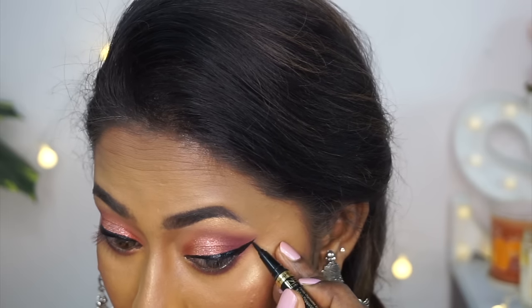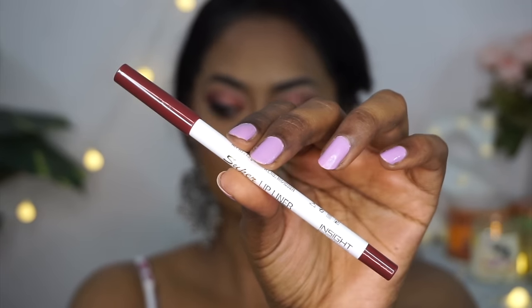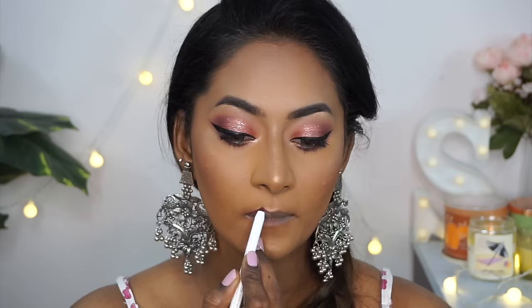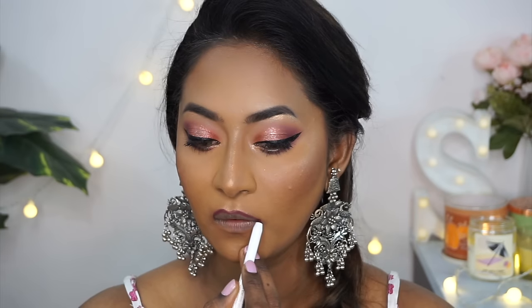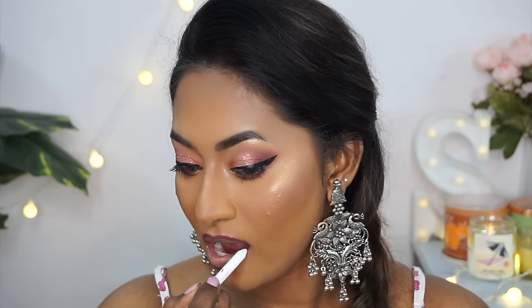For lips, I first used their lip liner in a beautiful plum shade, number 01, to overdraw and outline my lips. It has such good pigmentation and the consistency is really nice, especially when your lips are prepped properly.